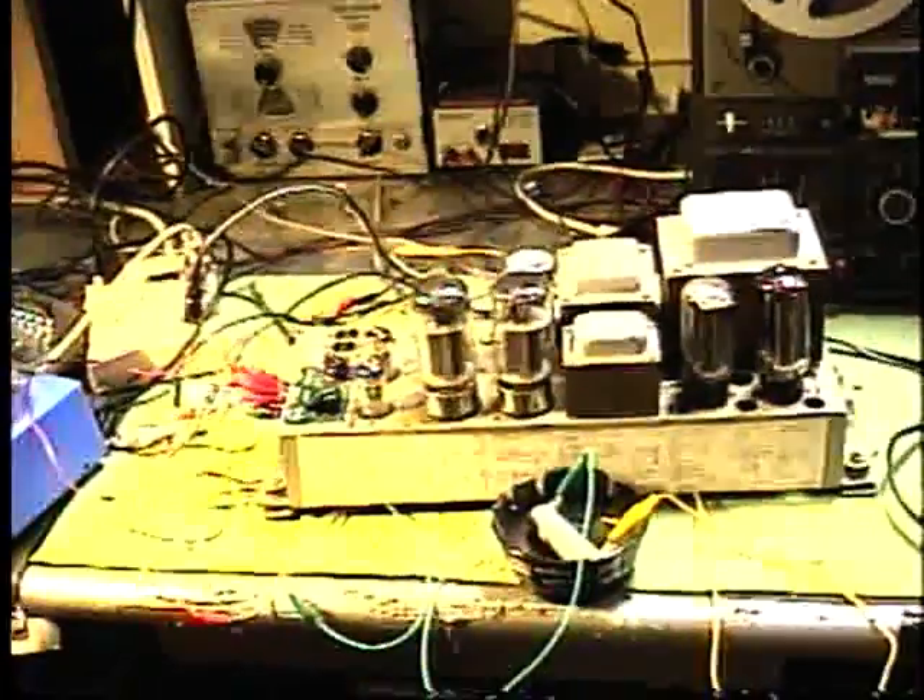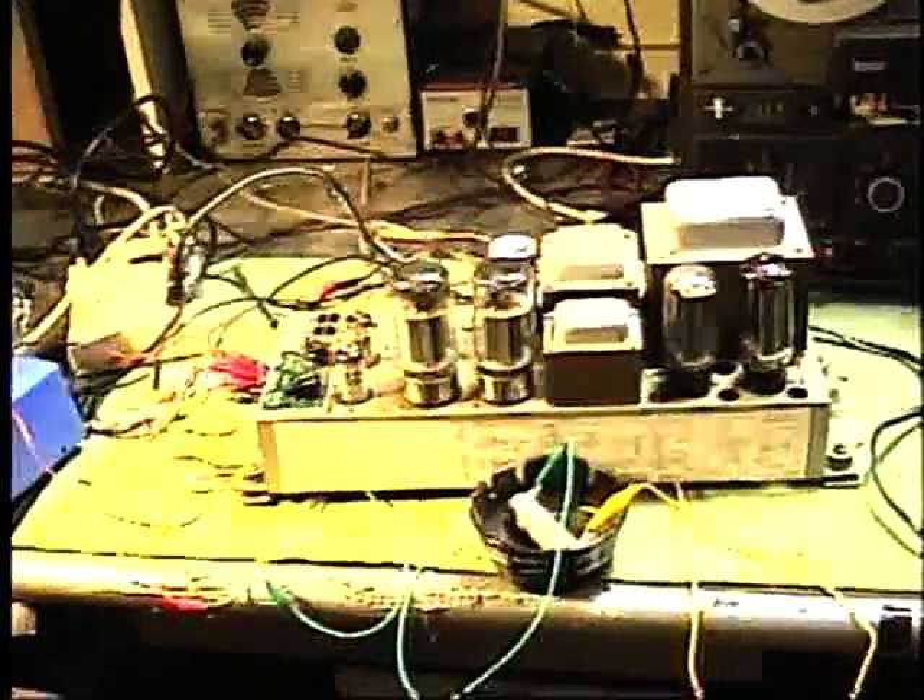This is just about ready to go back into the Leslie cabinet at the church. I'm just going to double check the voltages on it — it seems like it's performing pretty well now.